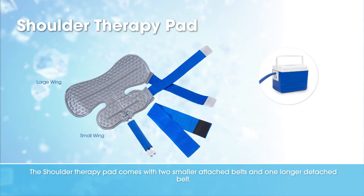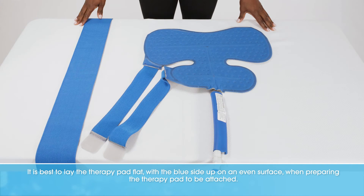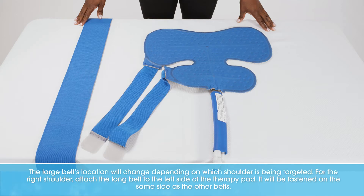The shoulder therapy pad comes with two smaller attached belts and one longer detached belt. It is best to lay the therapy pad flat with the blue side up on an even surface when preparing the therapy pad to be attached. The long belt's location will change depending on which shoulder is being targeted.